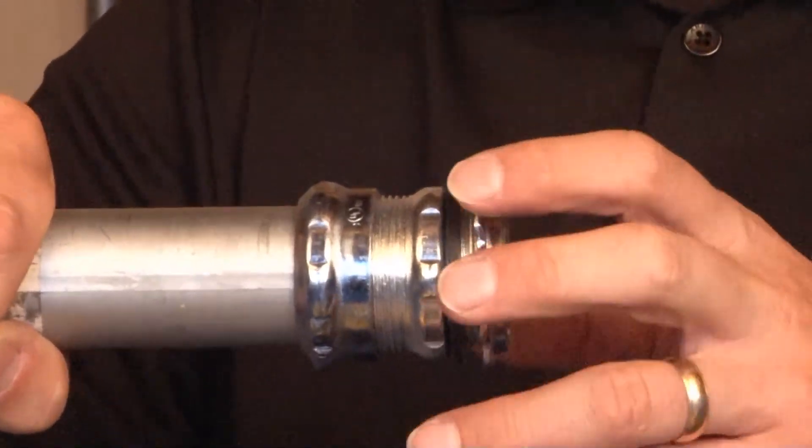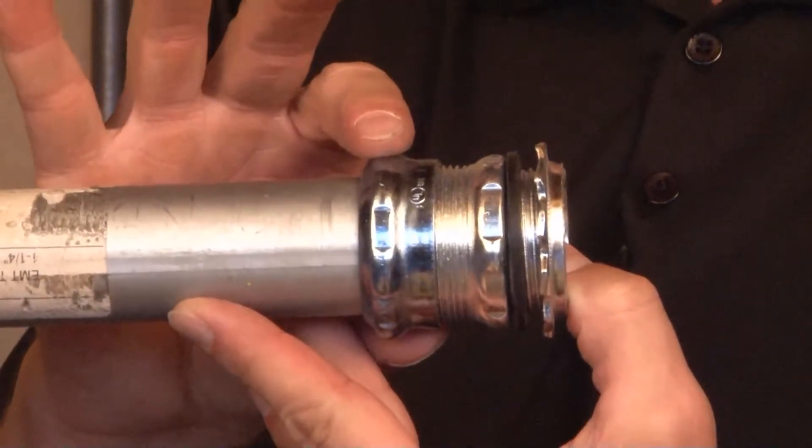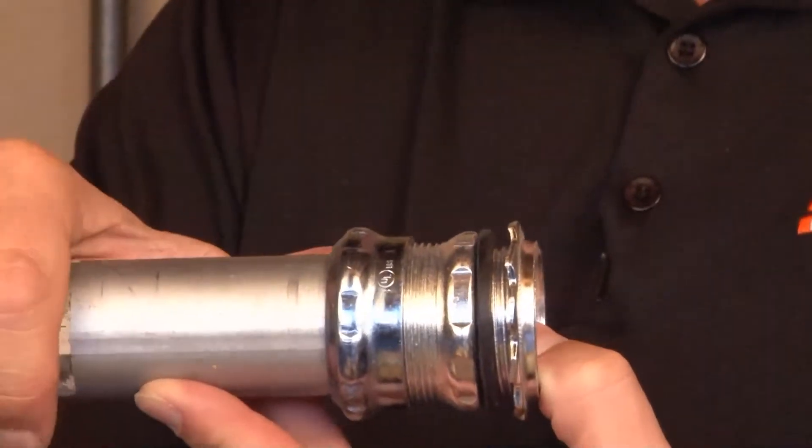At this point you can hold the body and tighten the gland ring with channel lock pliers, securing the connector to the conduit. There's an inner gasket that creates a watertight seal at this point.